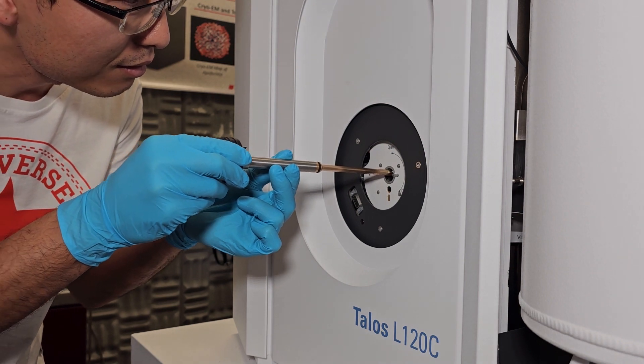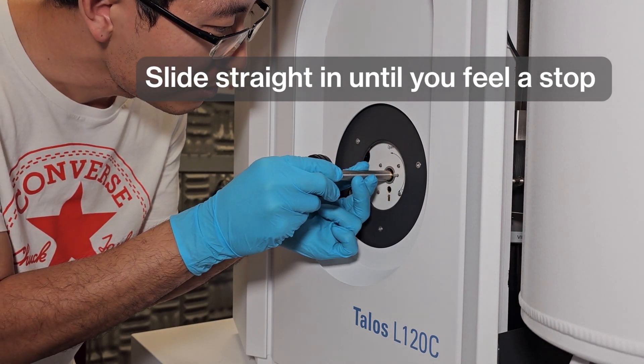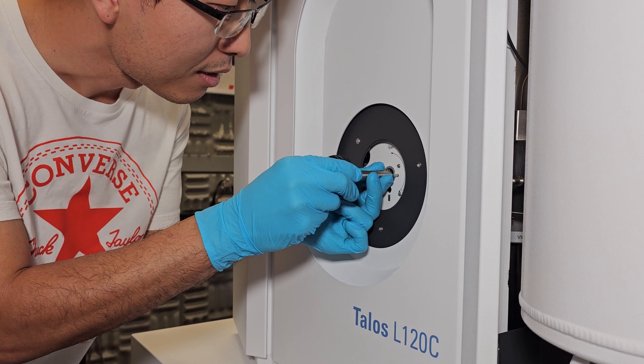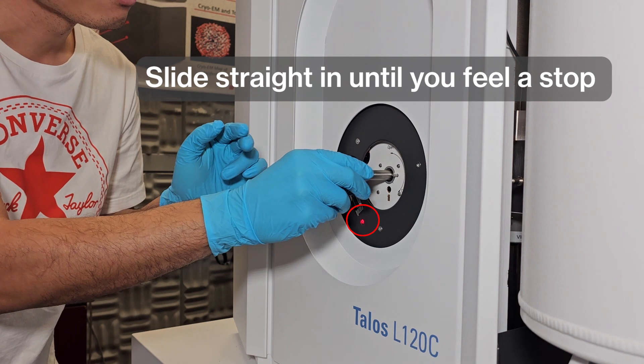To insert the holder, line up the pin and the reference mark on the face of the microscope. Then slide the holder straight in until you feel a stop. If you do not go straight in, any lateral movement can crash the vacuum. Once you get to the stop, entry at the closed position should be confirmed by the inability to rotate the holder clockwise.